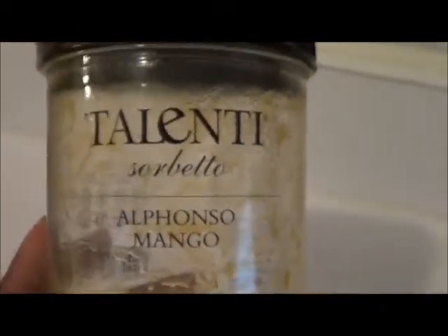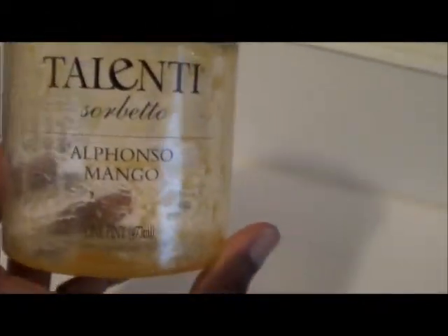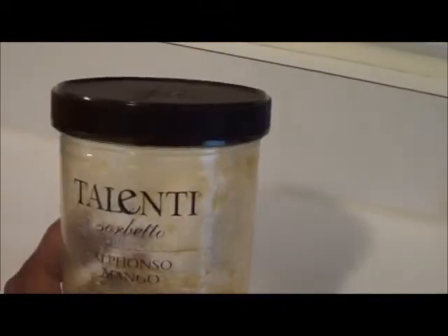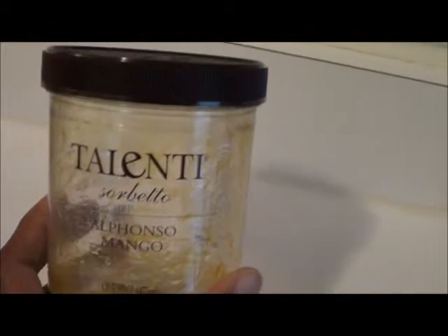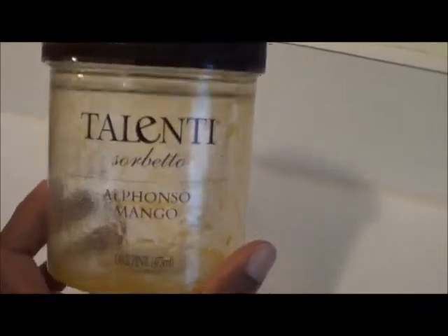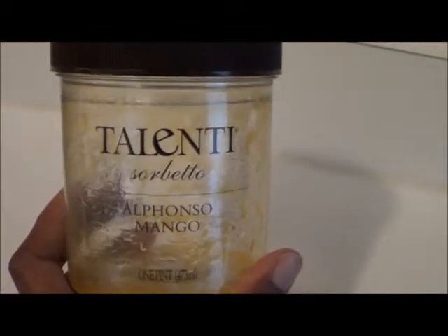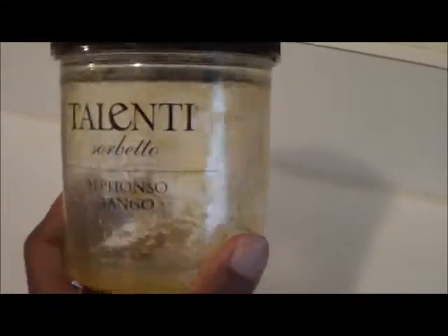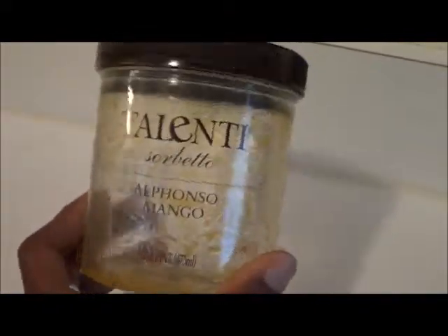So I tried it, and yummity yum yum — loved it, loved it, and loved it. Now with the carob gum, you can taste a little bit of its aftertaste at the end when you take a spoonful. But it's not so bad that you're spitting it out and can't eat it.